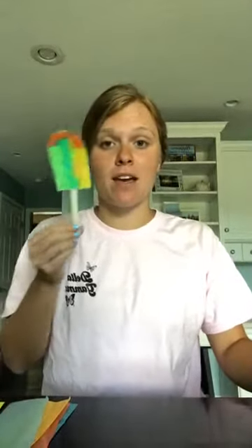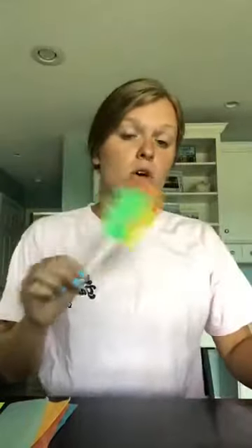Hi everybody! Welcome back to another session of Create with Emily. Today we are going to make popsicles. I'm so glad you decided to join me. This is going to be such a fun craft and it's so simple, so children of any age can do this.